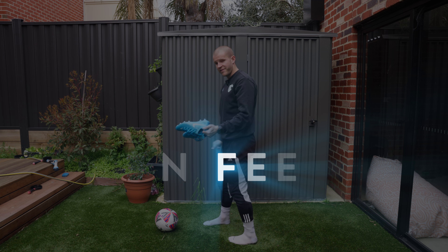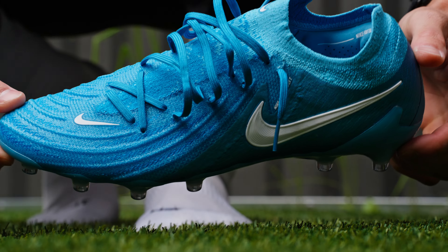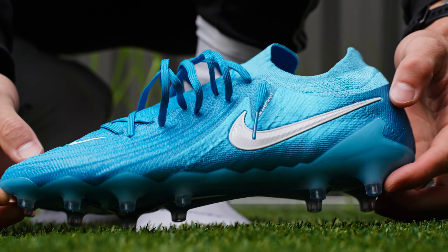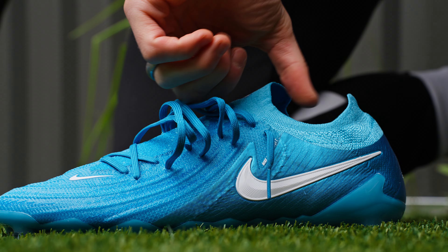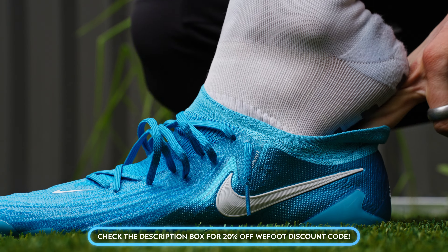So let's get these on feet, tell you guys how the fit and feel is — which of course it's going to be amazing because they're a GX2 — and then talk about how this performs. I just filmed a one-month review of the AG Luna 2s, the custom ones I showed you guys earlier, and I'll just give it away because those will probably come out before this review: they're incredible. So these I reckon are going to be no different. All right fam, out here in the backyard with the absolutely stunning Phantom GX2 AG. These look so good in the sunlight, they are absolutely stunning. I'm wearing a pair of grip socks as well, so do go check out the link in the description box below — they hooked us up with 20% off.